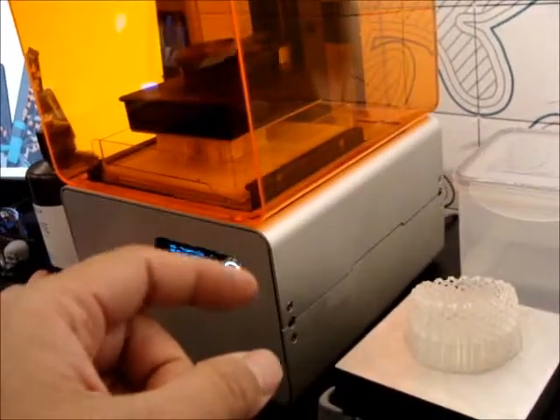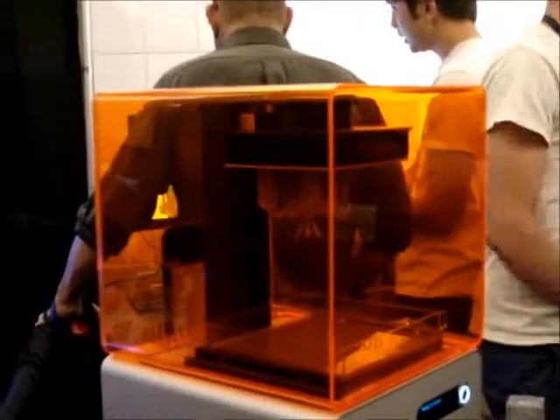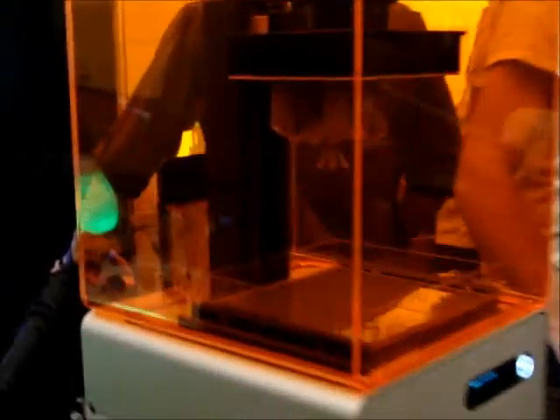This one's printing, and the one over there — oh, that one over there just finished. I want to go see it. Let's see, 3D Systems machine is in here. Awesome, we just finished printing.